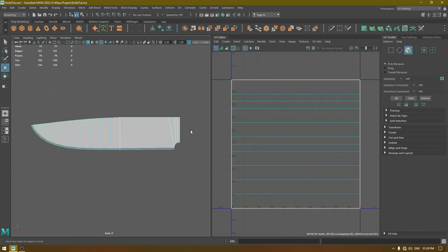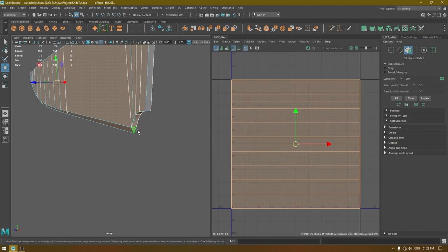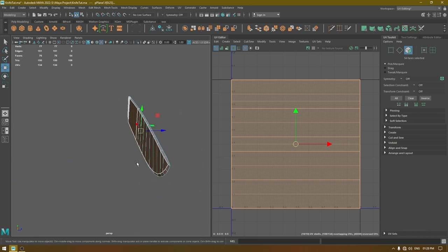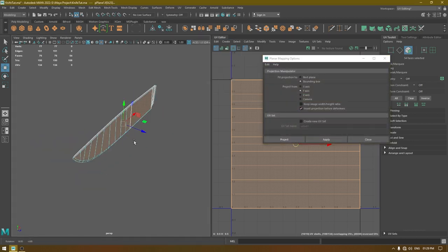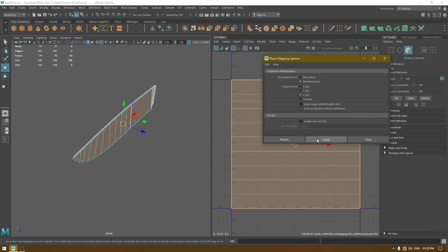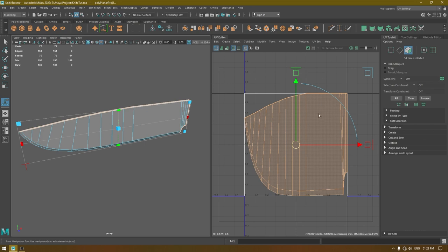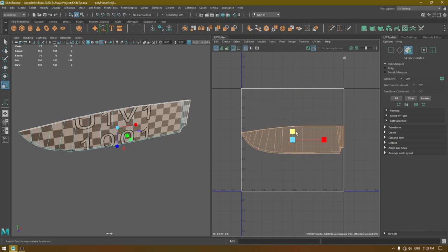Go to face mode and select all these faces, then deselect these ones. Go to Create and select Planar. These faces are facing the Z-axis, so change the projection from to Z-axis and apply. Now we need to scale this down to get rid of the stretching — turn off your checkers and scale these UVs.